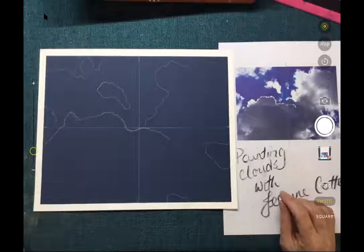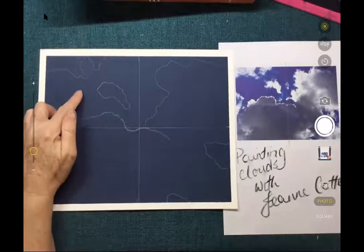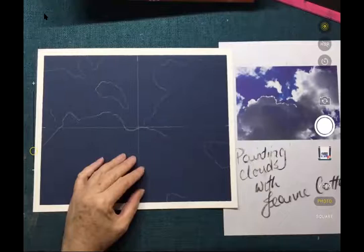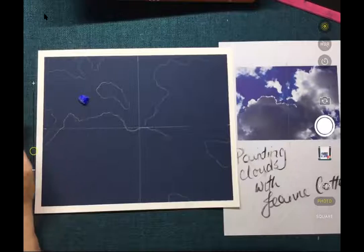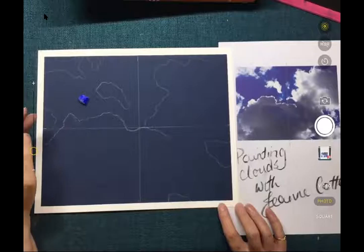Now we're going to get started on the pastels. The way I like to work when I paint — in most cases — is working from back to front. The sky is in the background and the clouds sit on top of the sky in this picture. So I want to work on the sky and get all the blues in first, down here and across the top, and then we can start to build up the clouds and get some texture going on. For the sky I chose this lovely ultramarine blue, and I'm just going to push that around on my paper and fill up all those dark areas.